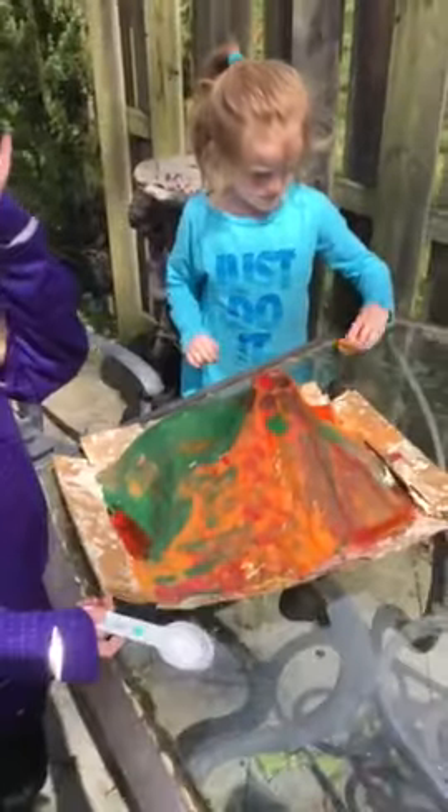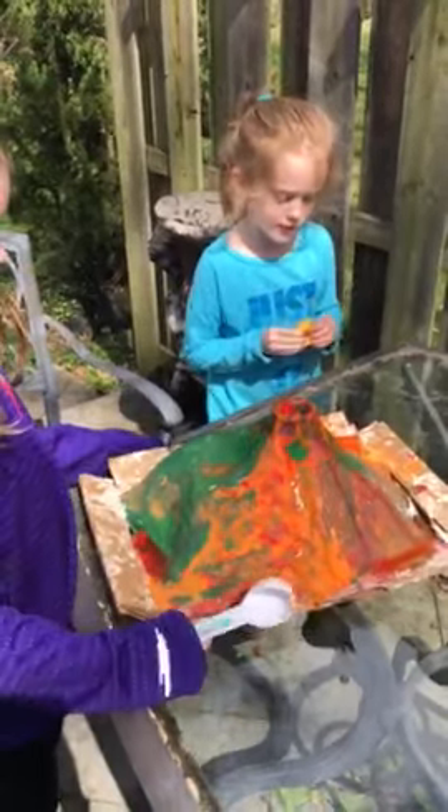I want to try it. So you made it with paper mache — and then what did you do? We painted it and then we just erupted it. Daddy, come and do it again!